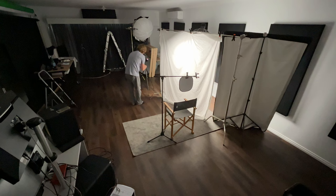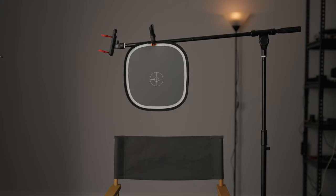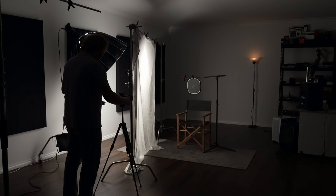I'm maxed out now on the output of this light and we still can't get the right exposure, so I can either use a lens with a wider aperture or increase the ISO. I'll go ahead and increase the ISO, checking the zebras on the display. So this is what it looked like with the smaller light source, and this is what the shot looks like with that bigger light source.